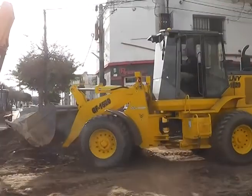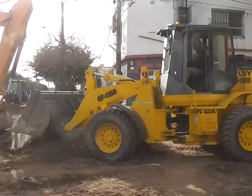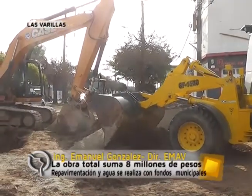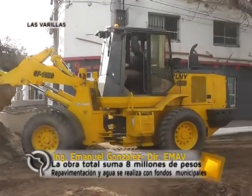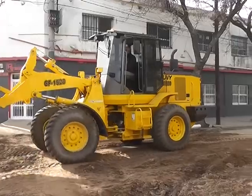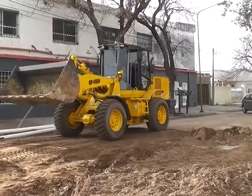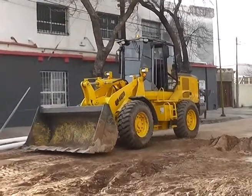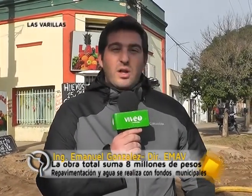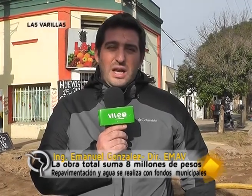La obra de la calle Córdoba, aparte de ser emblemática, tiene la particularidad de ser una inversión propia del municipio. Como esta calle ya estaba pavimentada, es una obra que no se le puede cobrar a los vecinos. Al igual que el agua potable, que ya era una obra ejecutada y que los vecinos en su momento pagaron por ella. Por lo tanto, tanto la repavimentación como la instalación de la red de agua potable nueva son obras que está encarando la municipalidad y la empresa municipal de agua con fondos propios, quedando solamente la red colectora cloacal como la parte que abona el vecino frentista, por contribución por mejoras, como todas las obras en la ciudad.